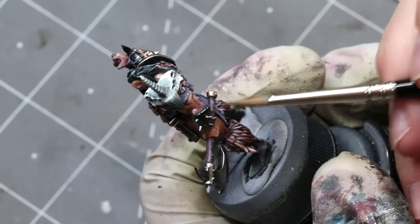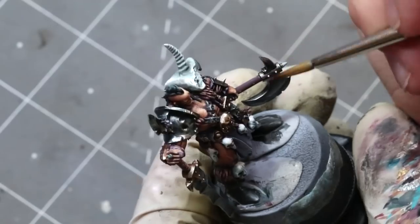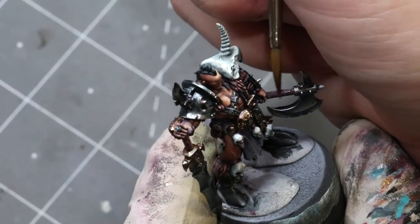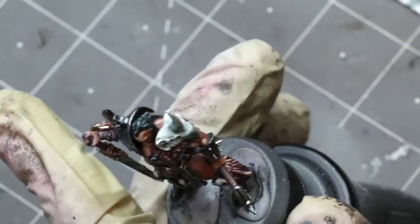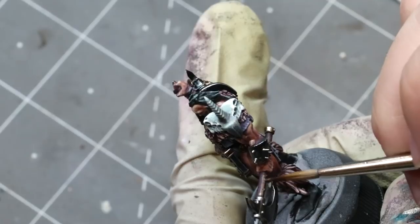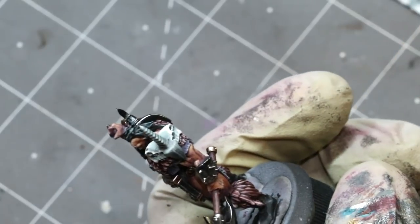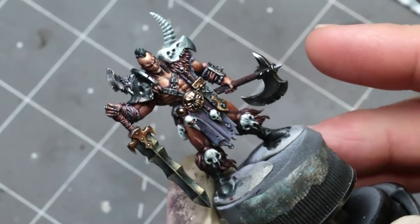You want to make sure that your highlight and shadow levels across the miniature match the purpose of each element. The skin and face — where we want to draw attention — have very contrasting colors. The metal is very shiny so it has extreme highlights. But a softer material that we don't want a lot of attention on gets a much more gentle, soft treatment. That's the end of the painting narration.